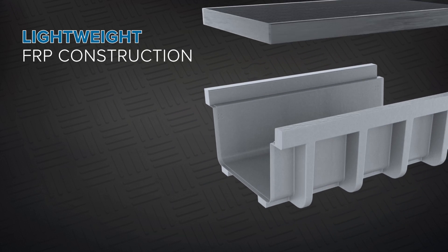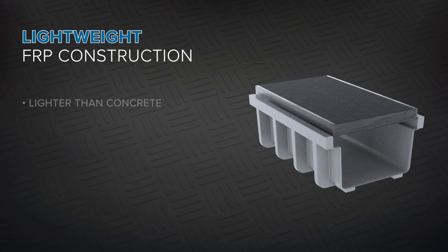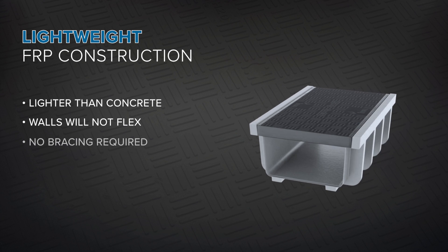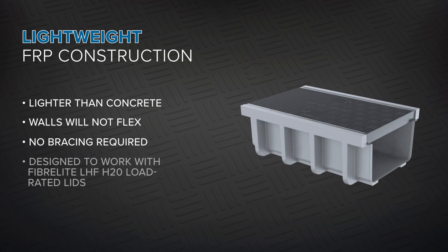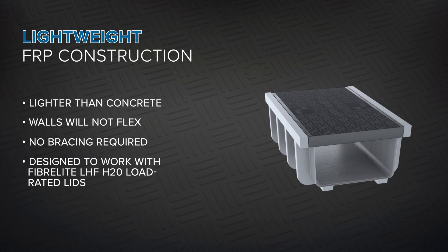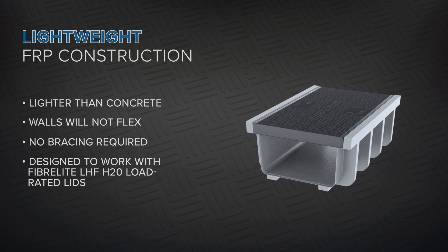The Trenway Trench's lightweight FRP composite construction is lighter than concrete, the walls will not flex and bracing is not required, and the fiberglass composite cover can be relied on to protect the critical components, even in harsh environments.